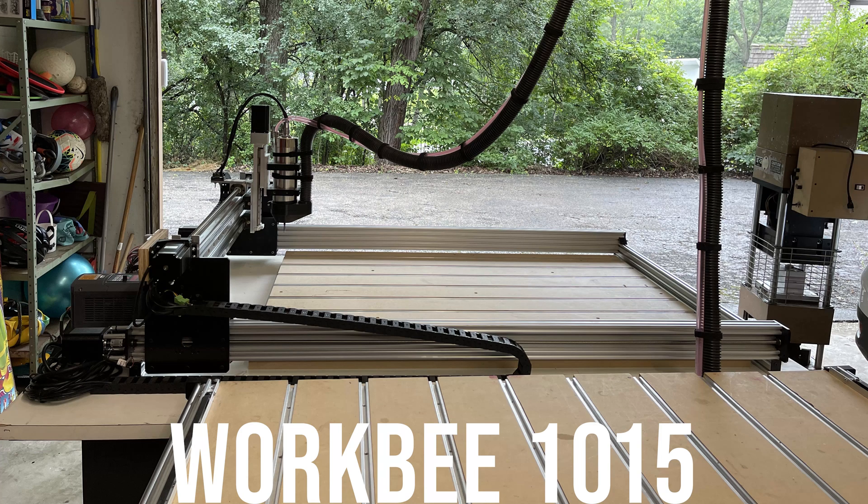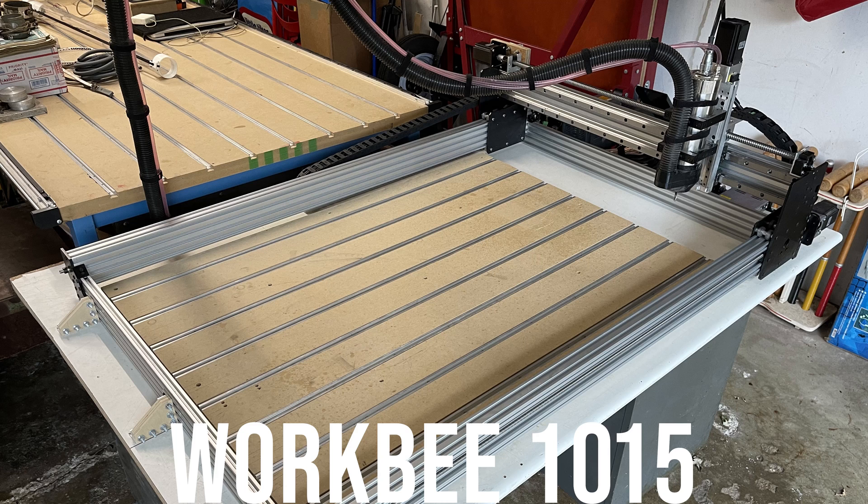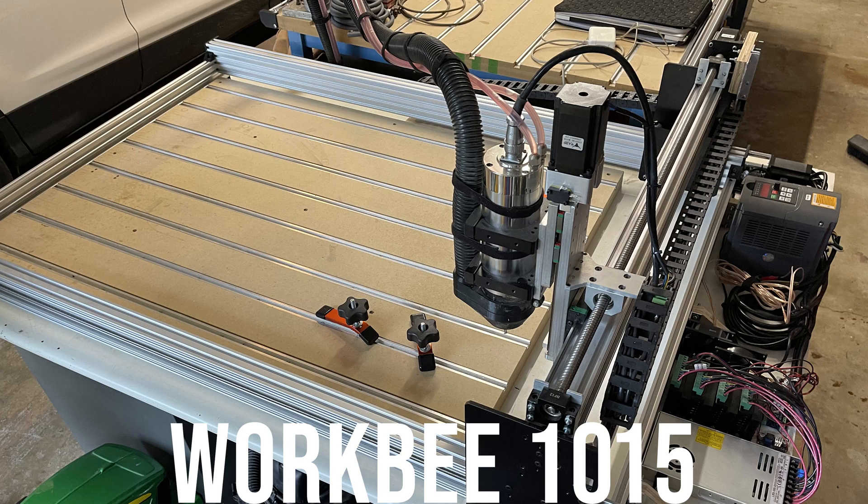I ordered mine with a 2.2 kilowatt water-cooled spindle, but they have a number of different options for spindle sizes and control boards. Shipping from China, if I remember correctly, was around $700, but still given the price of the kit it was a pretty good value.